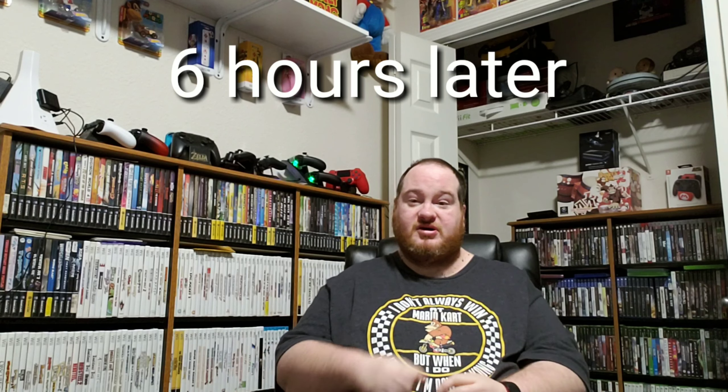I showed you the boxes earlier — we steamed one on camera, then went off camera and steamed them all. They're all sitting here underneath these strategy guides. It's probably been about six hours — we ran some errands around town and I came back and took a nice long nap. So we'll go through them now. I don't know exactly where they are in each bundle, so we'll see what we got.